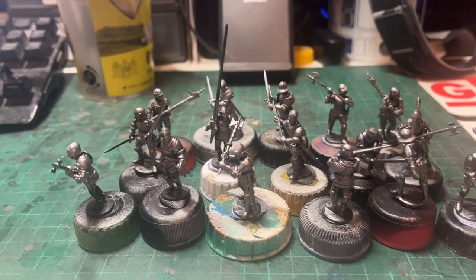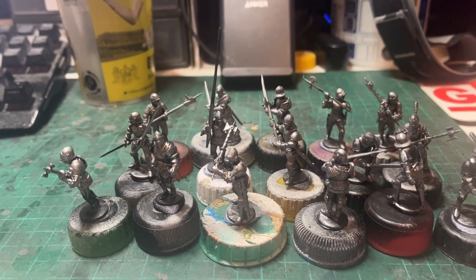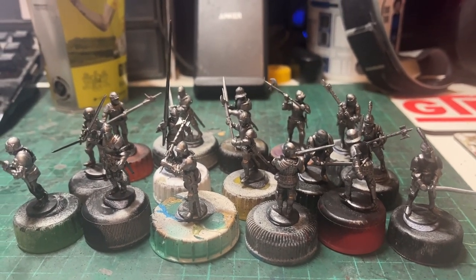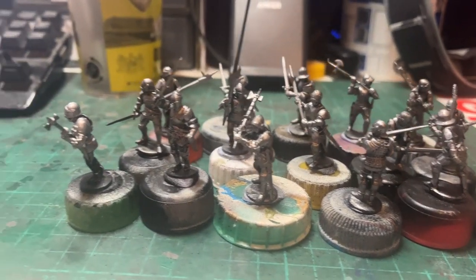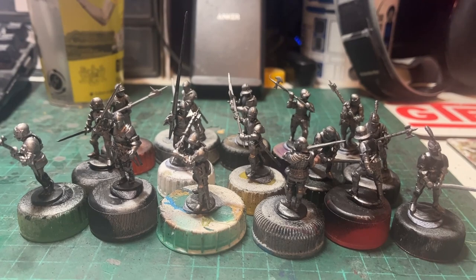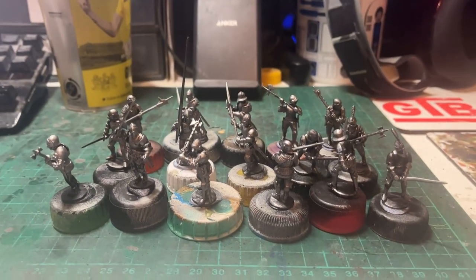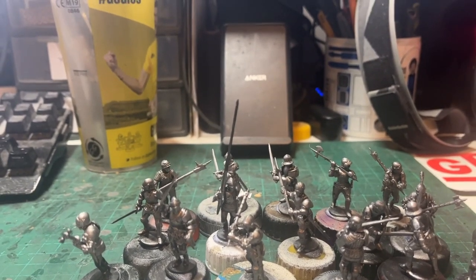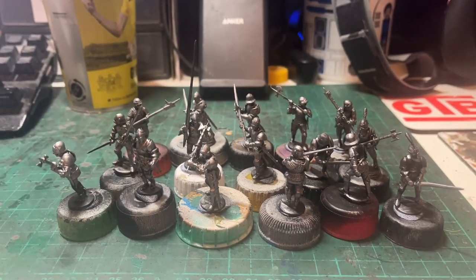From here on in, the process becomes a little bit more individual per model. Some have studded leather surcoats, others have cloth surcoats over their armour which you can paint coats of arms on. Some helmets have parts of the face visible, so you can paint bits of flesh around the chin. And of course there's various details on swords, weapons, belts, and so on. I'll paint up details accordingly and show each couple of models every now and again, illustrating stages like painting surcoats if they're cloth, exposed areas of flesh, gold or brass detailing, or leather belts.